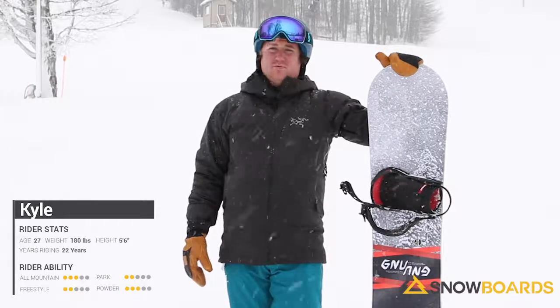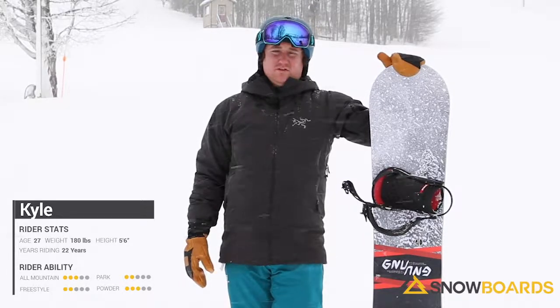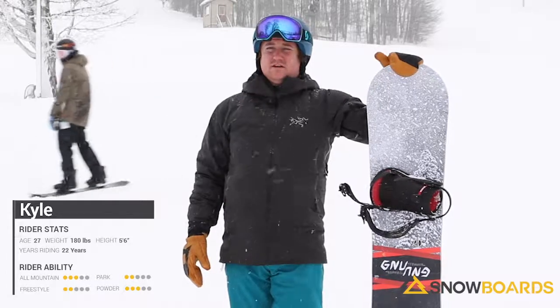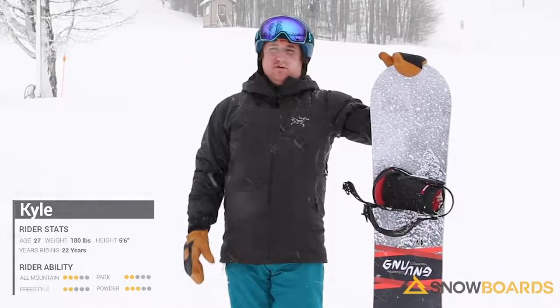This is also probably the quickest board edge-to-edge that I've ridden all day. It's really torsionally stiff, so when it gets up on edge it really likes to stay there. It really keeps you in a turn. It's just really smooth all the way through.